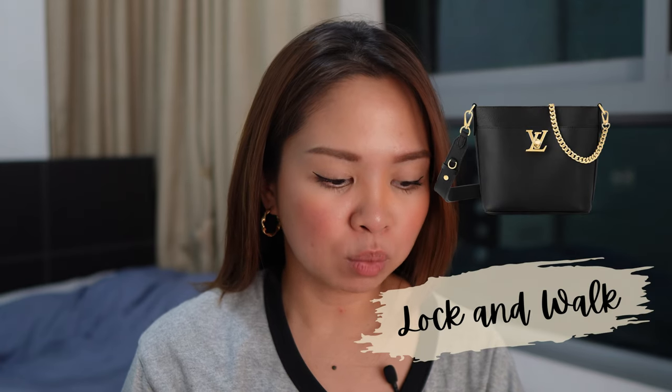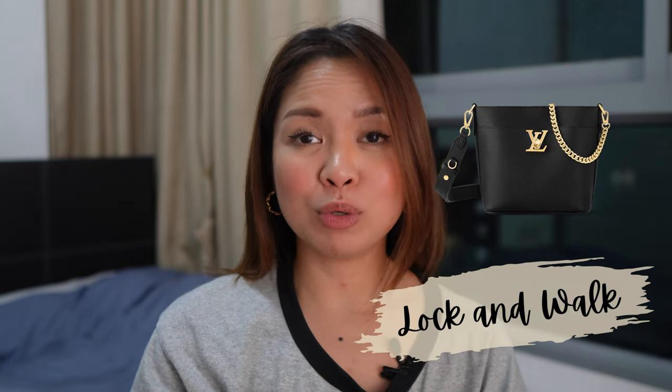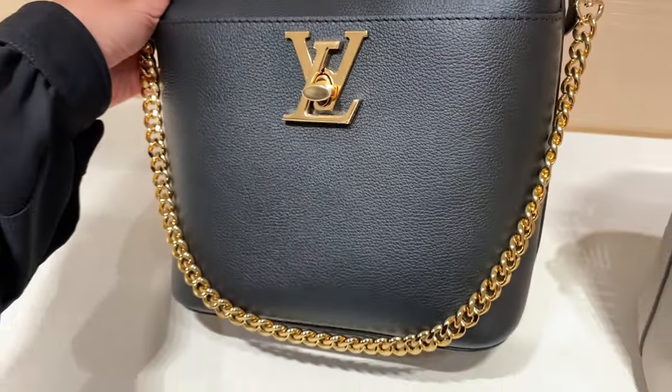So, Lock and Walk. Lock and Walk is a leather bag — we'll start always with the material. The material is a grainy finish calf leather. Calf leather can have a lot of different textures and designs, but the Lock Me has a very subtle yet not flimsy kind of finish. I like the balance of it keeping its shape while being soft. If you have a Lock Me series or you've seen it before, you'll know what I mean.